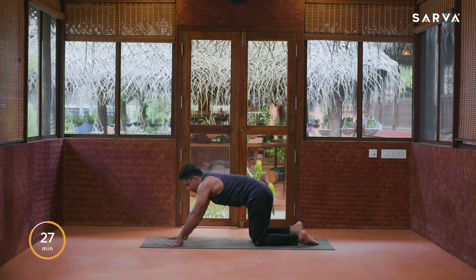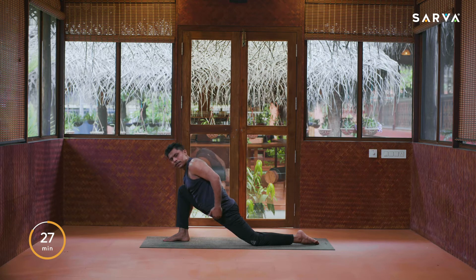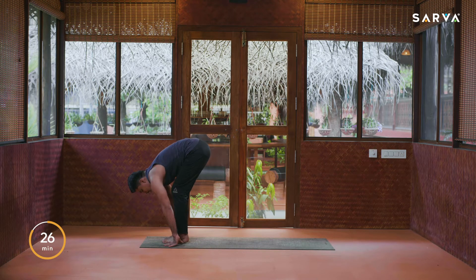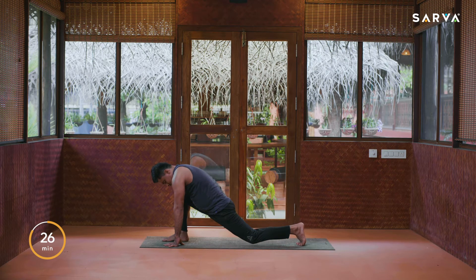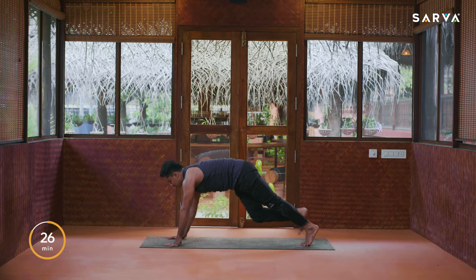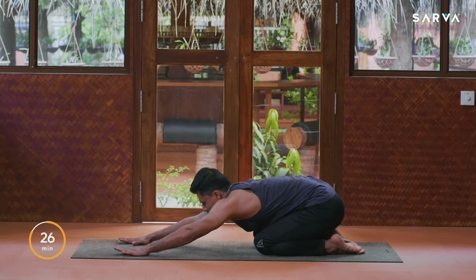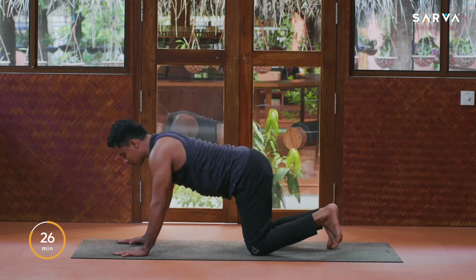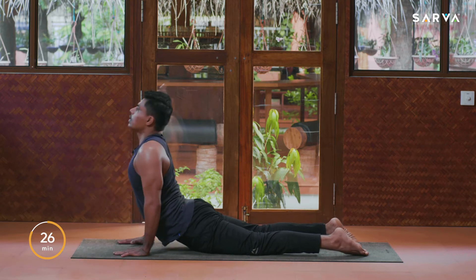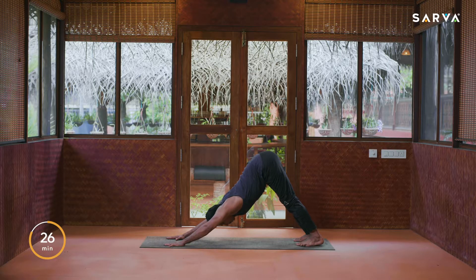Inhale, step your right foot front without lifting your left knee, push pelvis front as much as you can. Focus on your left quadriceps muscles and feel the stretch. Exhale, take left leg front into Pada Hastasana. Inhale, left leg back opposite side, drop your left knee down, stretch your toes pointing back, push pelvis front. Exhale, take right leg back into plank. Inhale, drop the knees, exhale sit back into child pose.